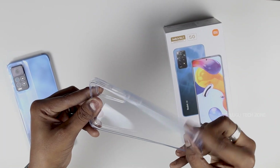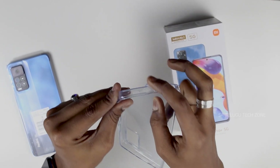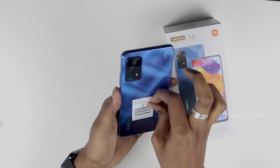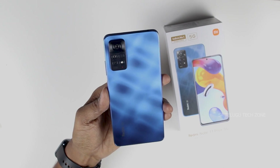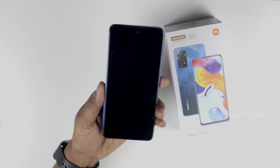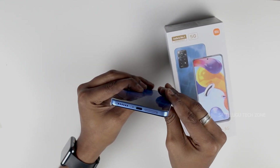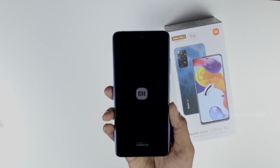The case is flexible and has curved edges and flat edges. It is dust-proof. The mobile has a new design with a glass finish on the back side, a side meter, volume rockers, a side-mounted fingerprint sensor, and an MMI port.